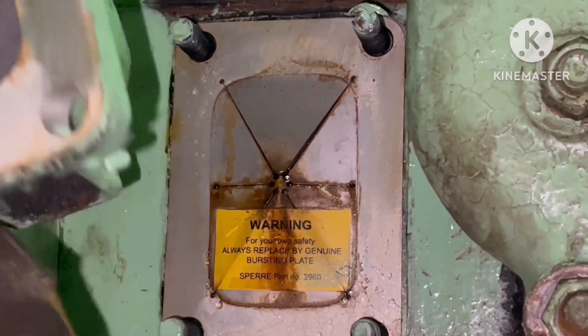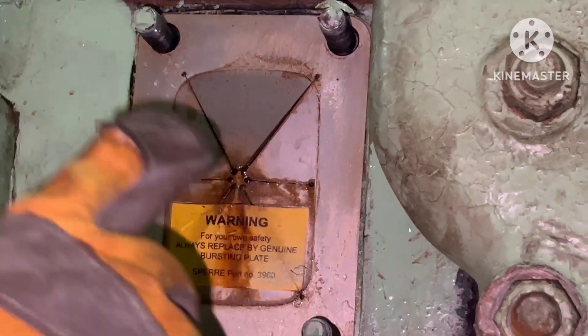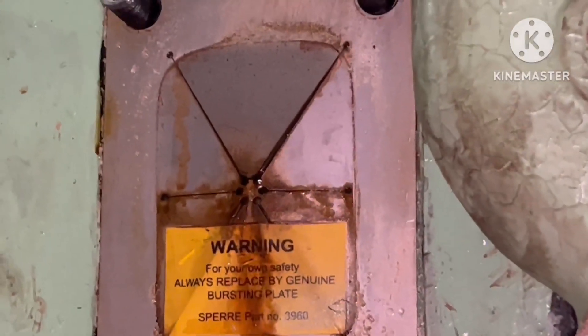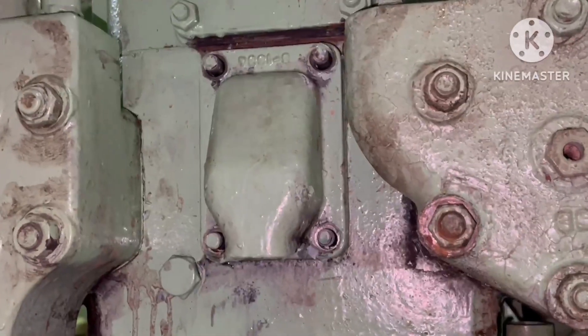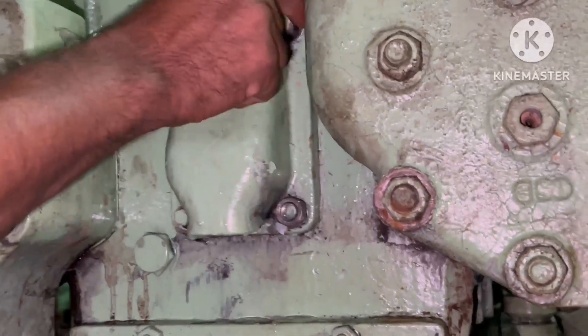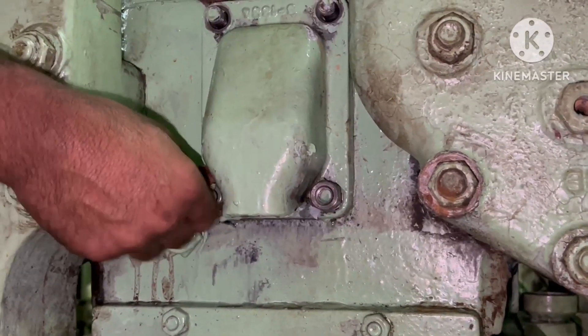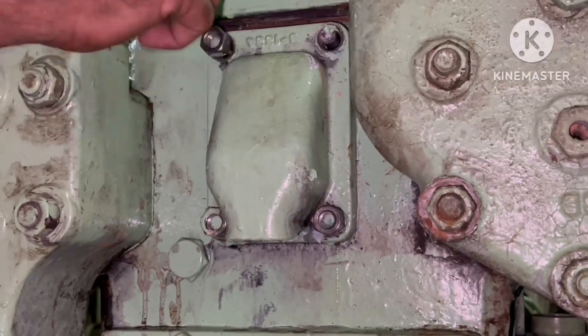What is the purpose of the bursting disk? In the air cooler, air is inside the tubes and outside there is cooling water. In case of any leakage in the tube, the air will enter the water chamber. This could occur at either the first stage or second stage — meaning the intercooler or aftercooler.